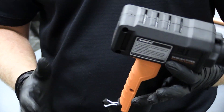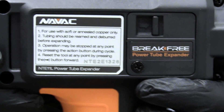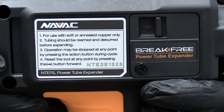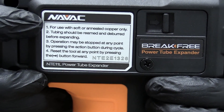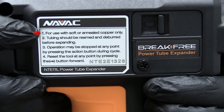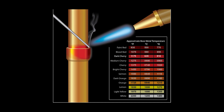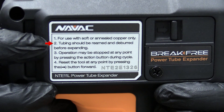One thing I really like about this tool is that it has really thorough instructions right on the side of it, which is handy because often you lose the instruction sheet. It kind of goes through step by step. First off, you have to use this with soft or annealed copper. If you take hardened copper and heat it up to dark cherry red and let it cool off, you can then use this tool. Tubing needs to be reamed and deburred.